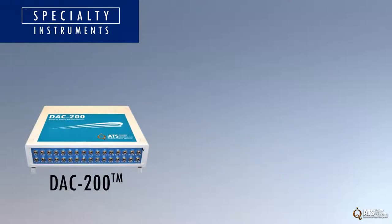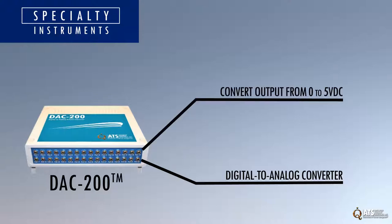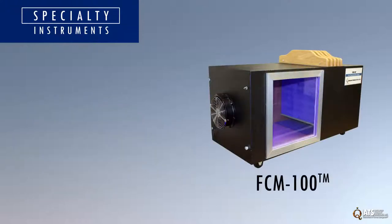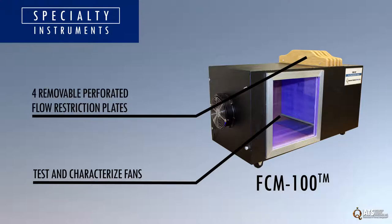The DAC 200 is a digital to analog converter designed to convert the output of the ATVS family of instruments from 0 to 5 VDC. The FCM 100 is a specialized unit designed to test and characterize fans of various sizes and performance outputs. It features four removable perforated flow restriction plates for pressure drop control.